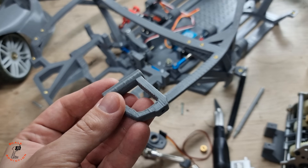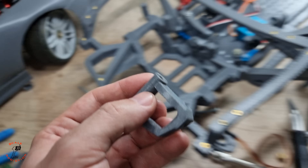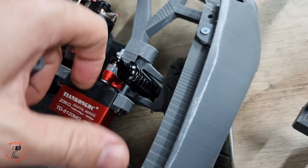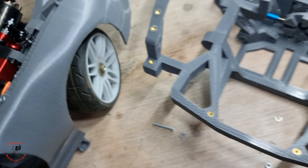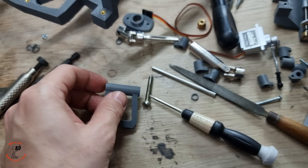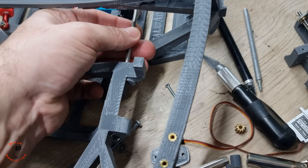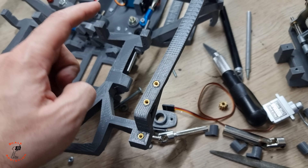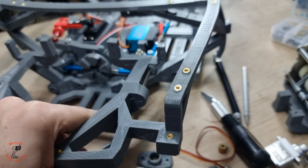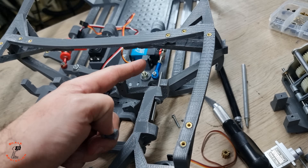Next we have to put the arms on. This is the front upper arm — I had to cut the corners because in the last video I mentioned the spring was hitting here when the car was low. I cut it and made it round. I'll put this one on, and then there's a 4mm shaft that will be inserted from here. For the upper arm it inserts from the back, and for the lower arm from the front. Then we have a 3D printed cap to put on so the shaft doesn't come out.